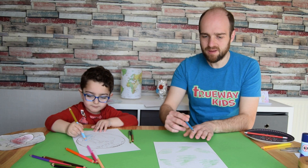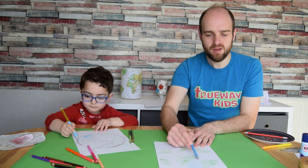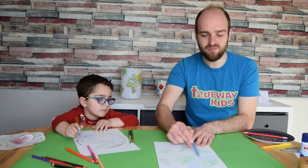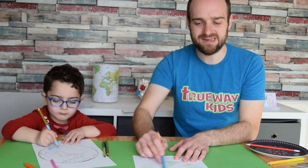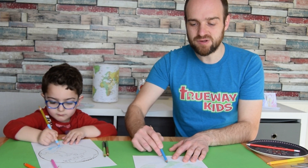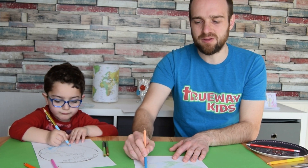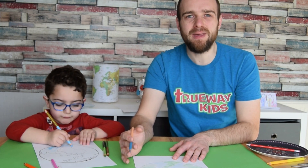The lesson is from John chapter 3. Nicodemus was a religious leader — he was wealthy and seemed to have everything, but he recognized that he was missing something. So he came to Jesus at night because he didn't want anybody to see him; he was ashamed that he wanted to know more. He asked Jesus what he must do to have eternal life.